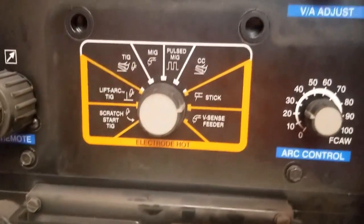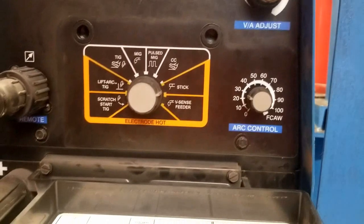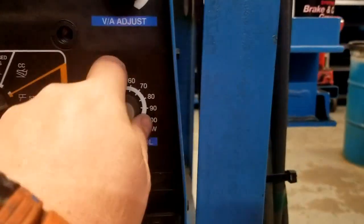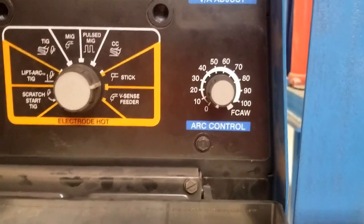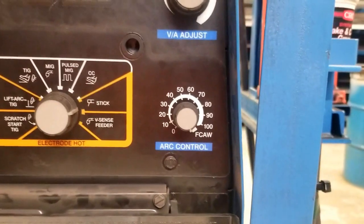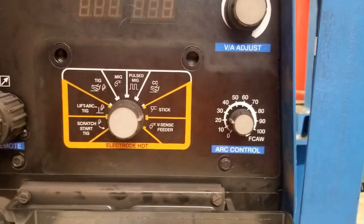Right now this is set on stick mode already. The knob again turns. Anything in orange means that as soon as the power comes on, the other end is electrically hot — and that's why we wanted to disconnect the feeder first. The R-Control for stick electrode, you can adjust it wherever you want. This is your kind of dig setting or inductance — different machines call it different things. It's called inductance on the 350 MPA series, but for the 350 CCCV, they call it R-Control. Essentially, the more you turn that up, the more digging action you have in the puddle.